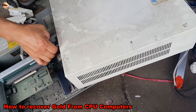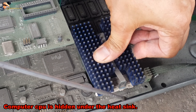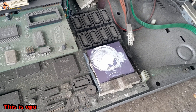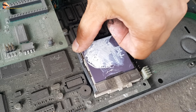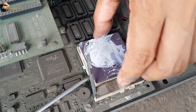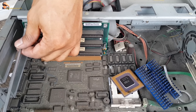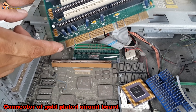How to recover gold from CPU computers. This is an old computer. The CPU is hidden under the heat sink. The pin of the CPU is a metal plated with gold. This is a connector of a gold-plated circuit board.